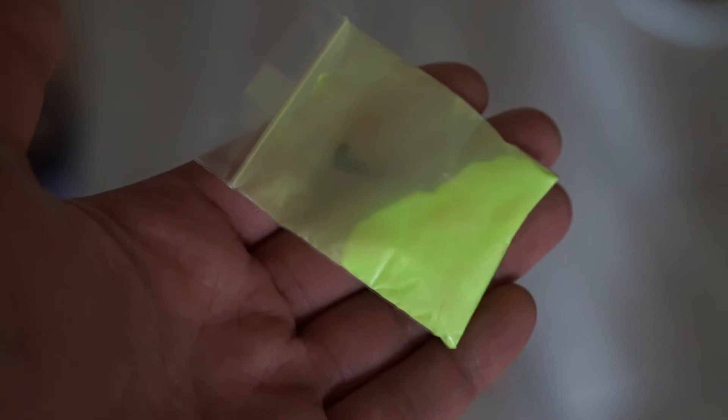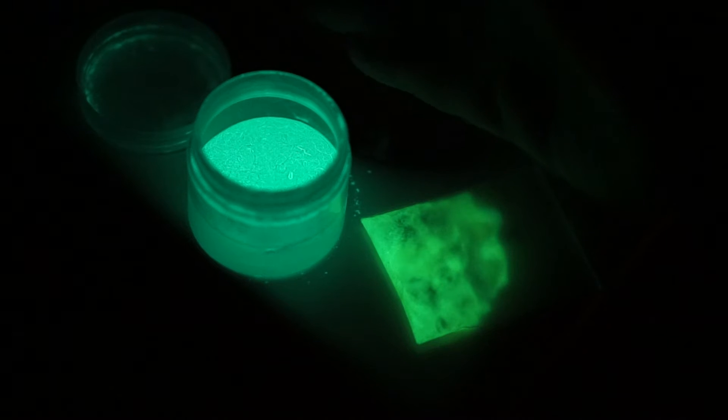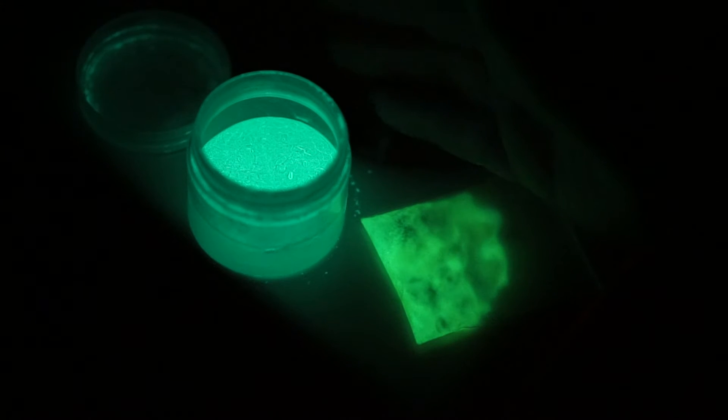Frankly, the generic powder looks very potent as well. It glows quite brightly in the dark, and it might be an alternative to the more expensive Lit pigment. To find out if that's the case, I did a quick comparison between the two powders.